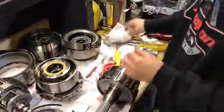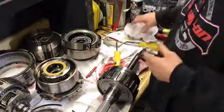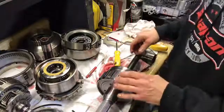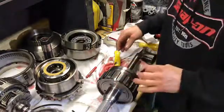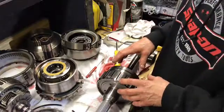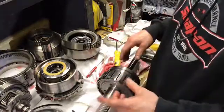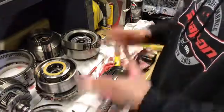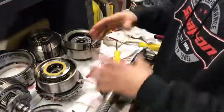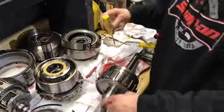I want to take this tail shaft housing off because it's going to be easier to deal with. This thing is ice cold right now, and there's no doubt in my mind — after I leave this thing outside all night and it gets frosty cold, and after I put that reluctor wheel in the oven at 500 degrees — that it's just going to drop right on. I'd like to have this on a flat surface so it's not flopping around, that's why I'm trying to take this off.